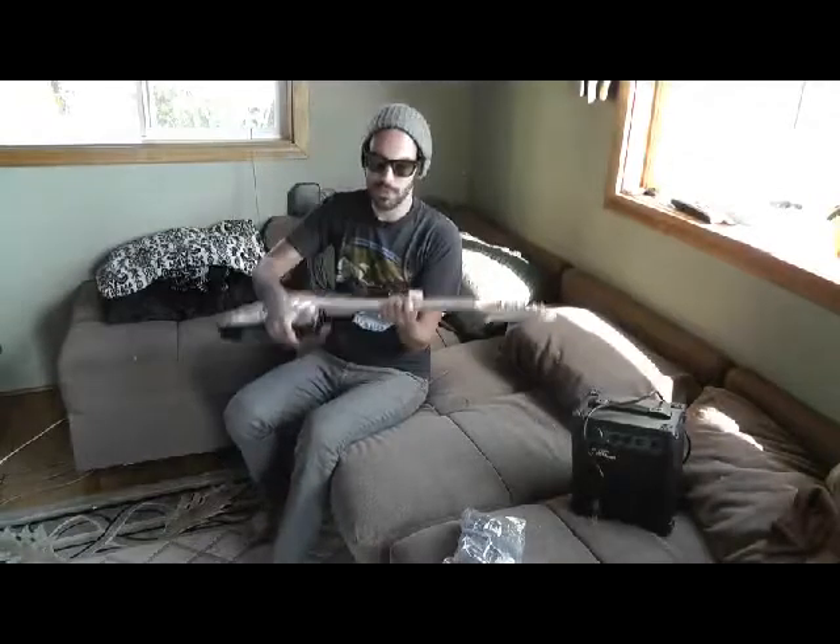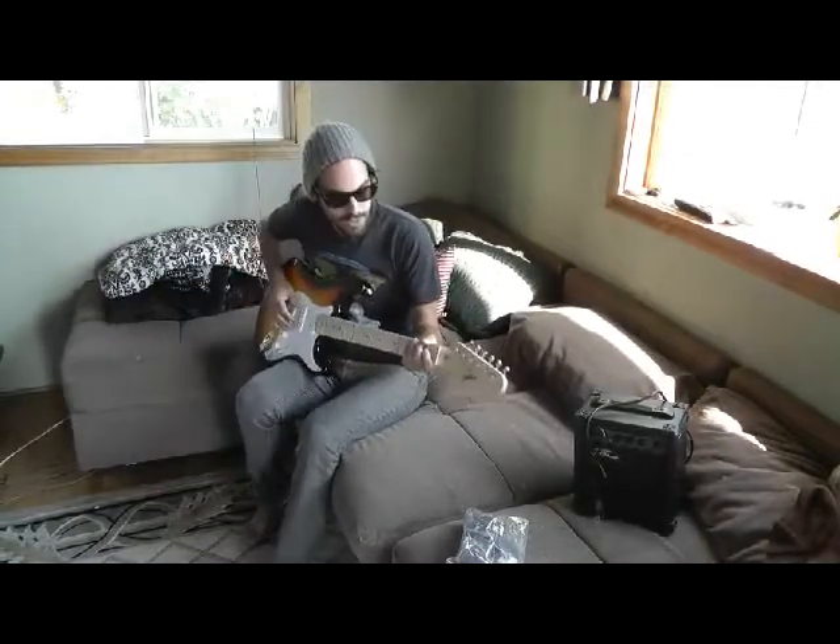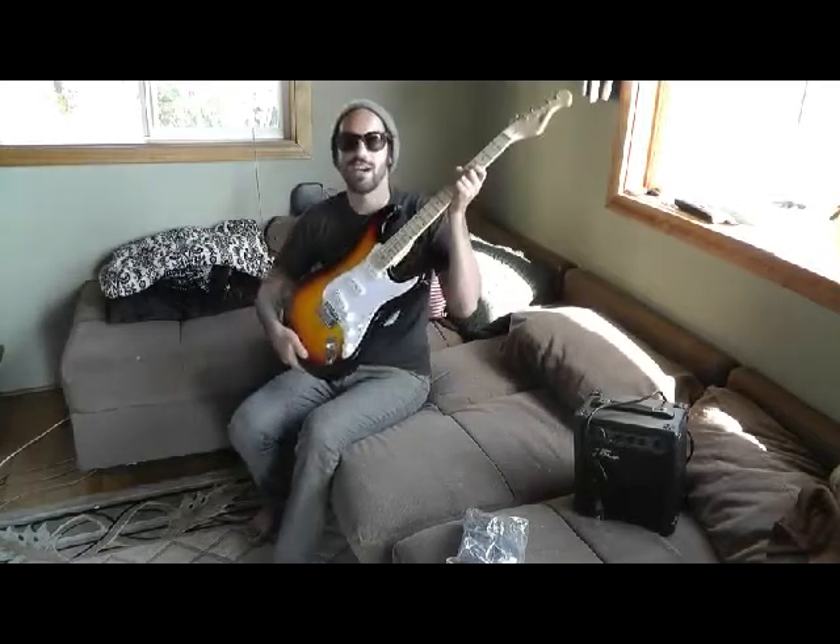Hey, how's it going? My name's Sean. I'm here to review the PG-EK T30. It's a Strat-style guitar that I just got from Pyle.